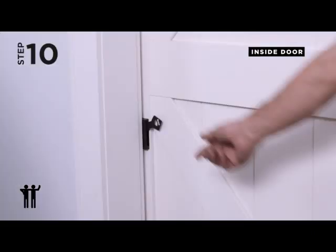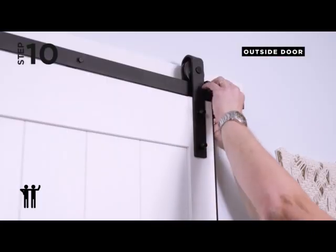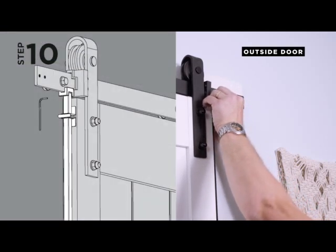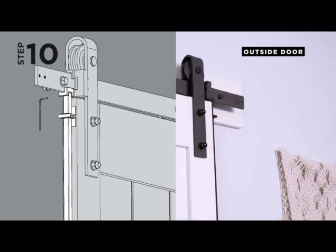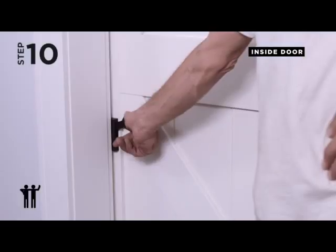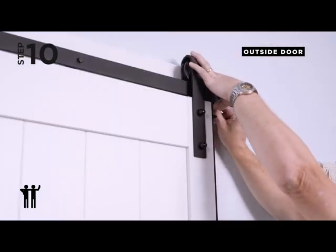Step 10. Have a second person stay on the handle side of the door — the front — while you move the door to the closed position. Hold the catch block onto the bottom of the track. Note: place outside of the new end stop with the catch block set screws facing toward the back. Have the other person push the handle in and rotate it downward to raise the rod into the catch block. Tighten the set screws.